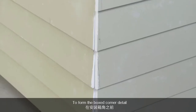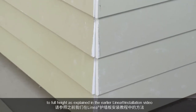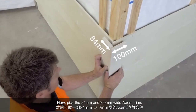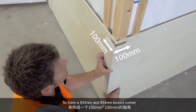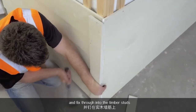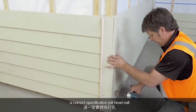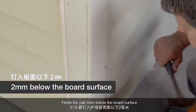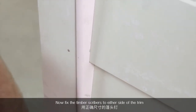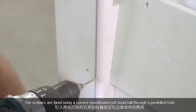To form the box corner detail, install the weatherboard on either side of the corner to full height as explained in the earlier linear installation video. Now pick the 84 by 100mm wide accent trims to form a 100 by 100 box corner. Fit these trims over the linear weatherboard and fix through into the timber studs. You must pre-drill the nail holes before fixing a correct specification jolt head nail. Finish the nail 2mm below the board surface. Now fix the timber scribers to either side of the trim, fixed using a correct specification jolt head nail through a pre-drilled hole.